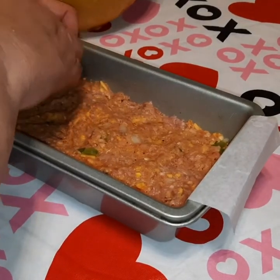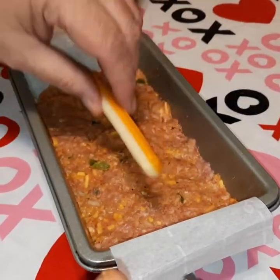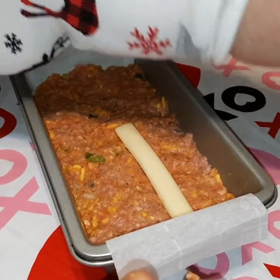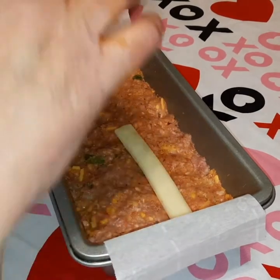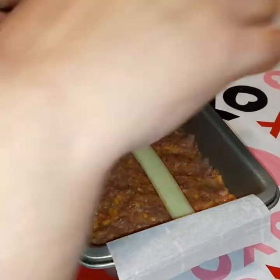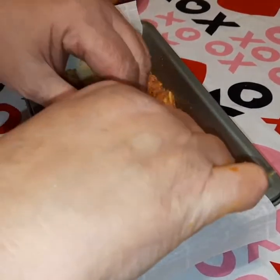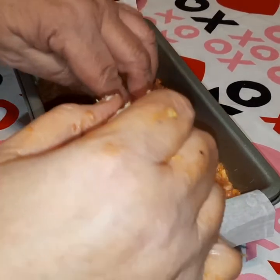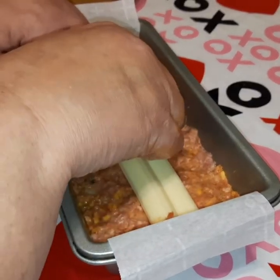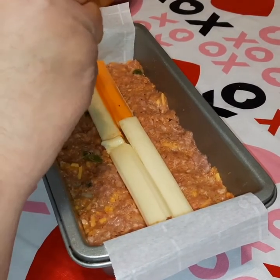Now we have our first half packed down in there. I'm going to take my cheese sticks and put them right in the center of the meatloaf and press them down just a little bit. Get the cheese sticks down in there, right in the center, covering the whole length of the meatloaf. We've got a couple of extras so we're going to squeeze those in there too, because you can never have enough cheese in a Cheetos zesty cheesy meatloaf.